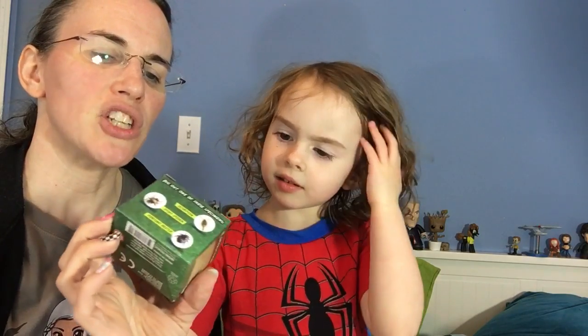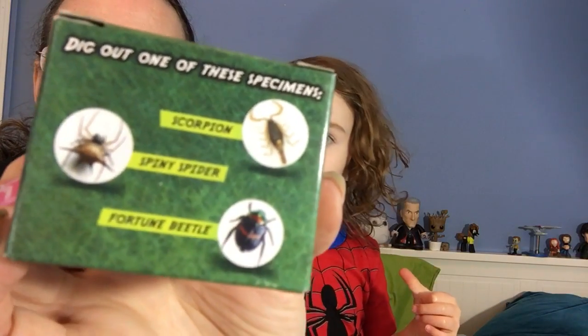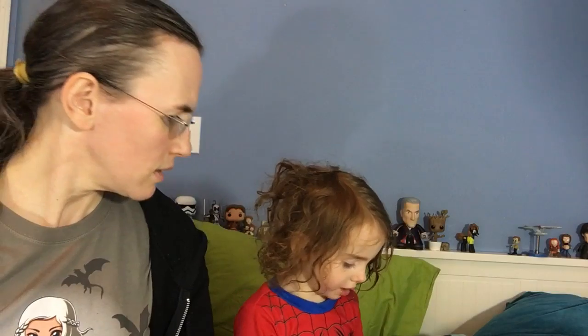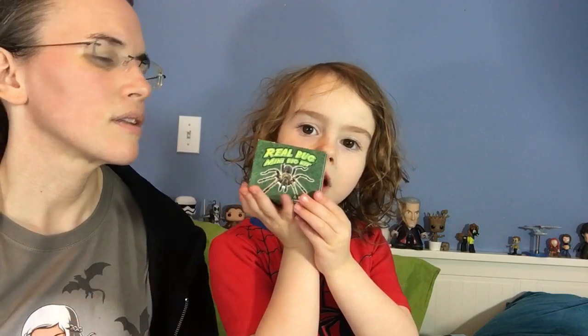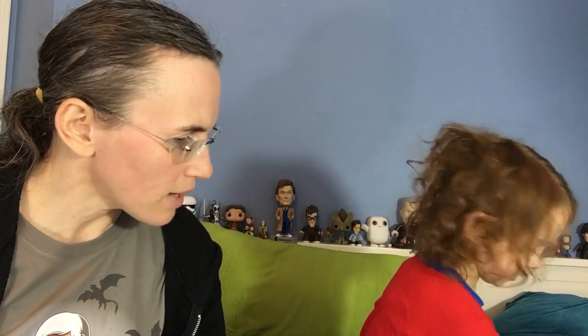Real bug mini dig kit — dig for genuine specimens! I wonder if it's a fossil. You dig out one of the specimens. The girl box had a shark tooth set where you dig out shark teeth, and the boy box came with a bug discovery kit, so that'll be fun.